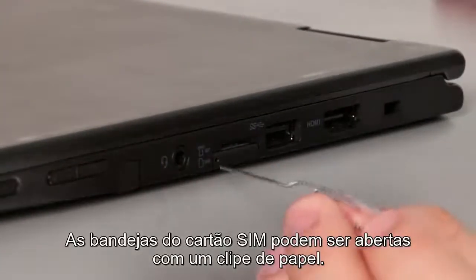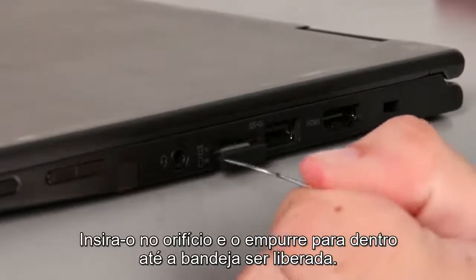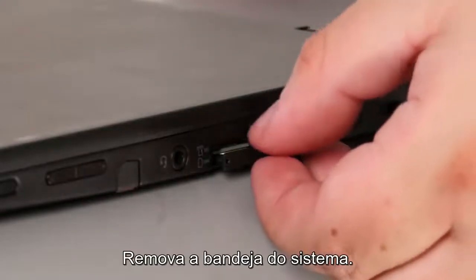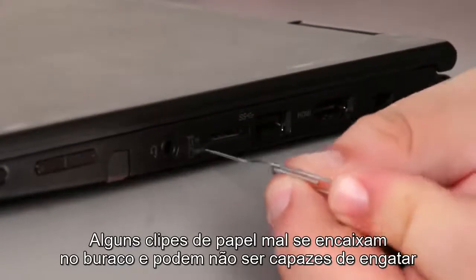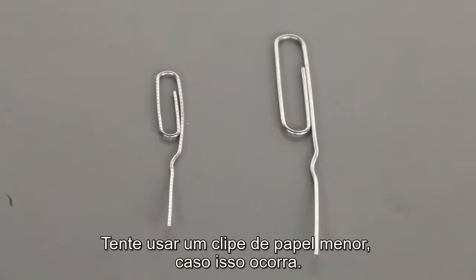SIM card trays can be opened with a straightened paperclip. Insert the paperclip into the hole and push inward until the tray is released. Remove the tray from the system. Some paperclips will barely fit into the hole and may not be able to engage the button to open the tray. Try using a smaller paperclip if this occurs.